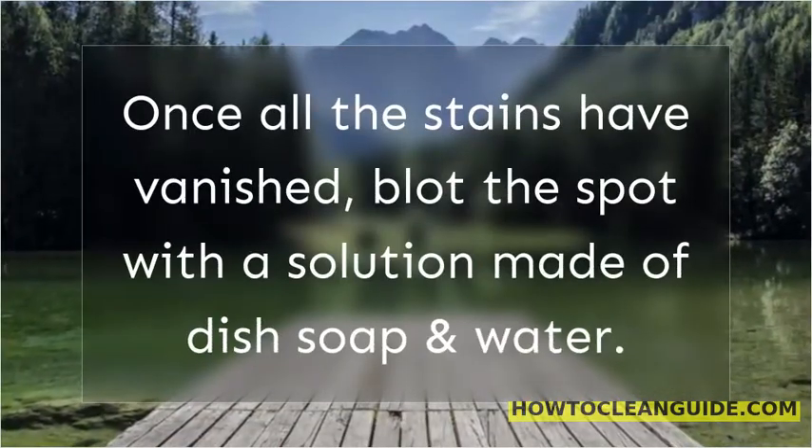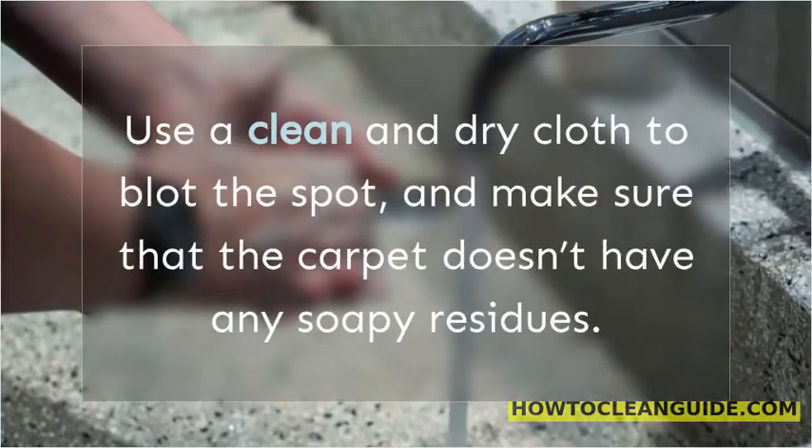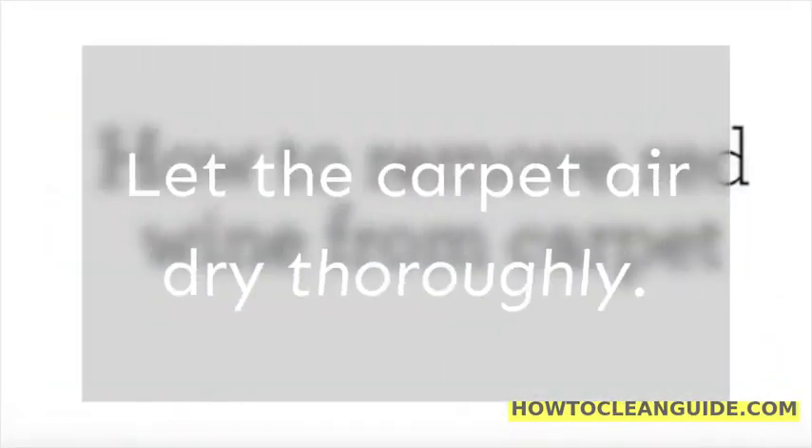Once all the stains have vanished, blot the spot with a solution made of dish soap and water. Use a clean and dry cloth to blot the spot, and make sure that the carpet doesn't have any soapy residues. Let the carpet air dry thoroughly.